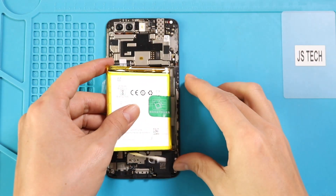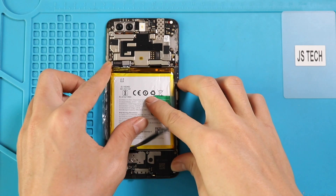Place the new battery on the body with protective tape on it, and then secure the connector and adhesive on the sides.